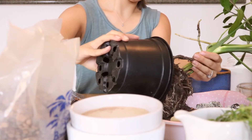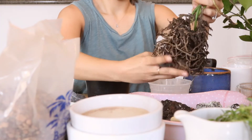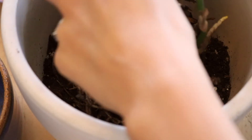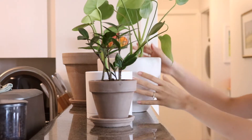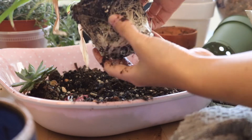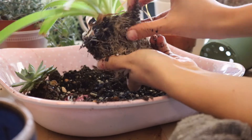Honestly, I've been a little lazy to repot my plants and it always feels like such a big task to set up everything. You have to be prepared to get a little messy and reserve some time for it, especially if you've got a lot of plants. But every single time I get into it, I'm reminded of how soothing and therapeutic it is — just getting your hands dirty and playing with the soil. It's such a calming activity, and so rewarding; your plants will definitely return the favor with their growth and presence.